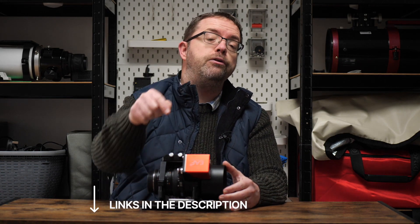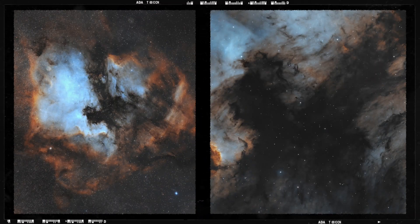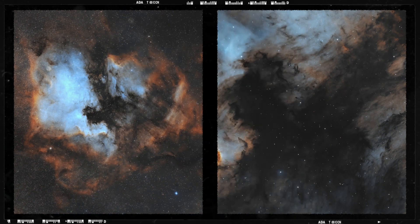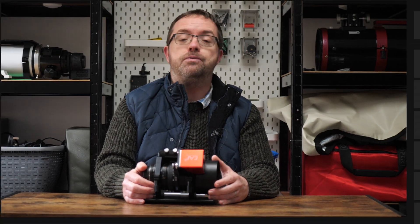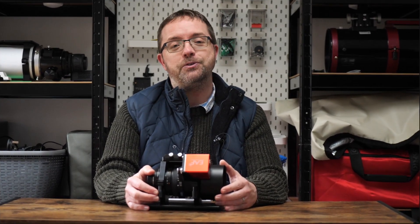I'll have links to all the gear that I mentioned down in the description below, so you can go check that out if you want to pick up anything for yourself. Shooting at 135mm is so much fun, especially for big and bright nebulae and other large galaxies like Andromeda. I love the framing options that you have at this focal length, and when you bring the fast f2 focal ratio of the Samyang into play, it really is a winning combination. If you want to follow my astrophotography adventures from here in the UK, then please consider subscribing and hit the bell notification below. Thanks very much for your support, it really helps my channel to grow.